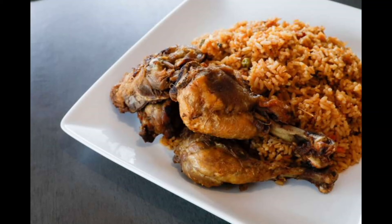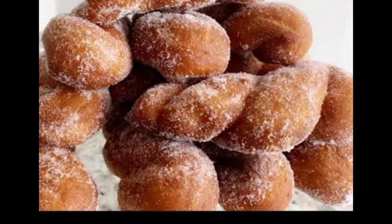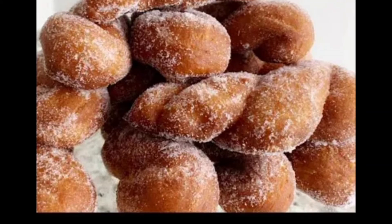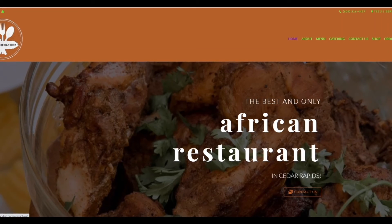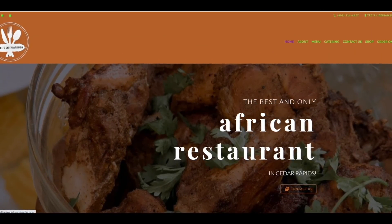Other dishes at T's include rice and banana bread, cassava leaf and rice, homemade donuts, sweet potatoes and gravy, and cornbread. T is open most weekdays starting around 7:30, and advance carryout orders are accepted for the weekends.